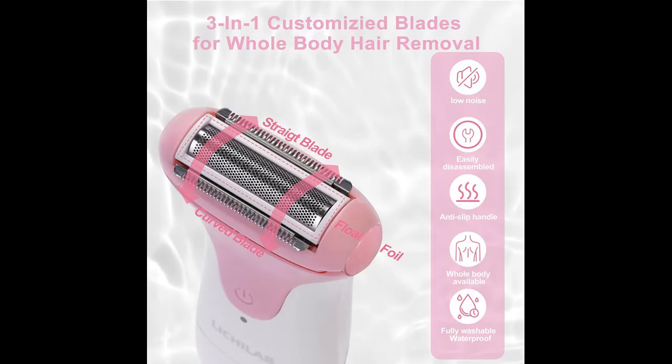Easy to Clean: This women's electric shaver is easy to clean as its head is detachable. You can rinse it under the tap and clean it with the included cleaning brush.